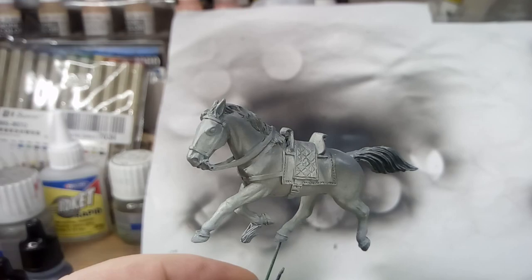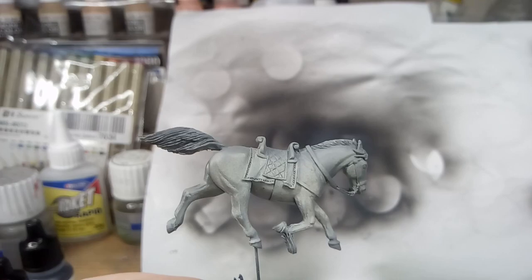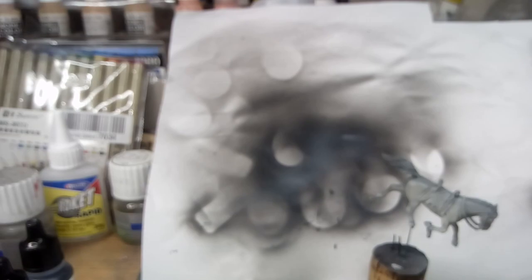This is a 28mm figure, and this is the horse I'm showing you. It's been airbrushed — I thought I'd do it in grey. It's maybe a bit special as it's for the man leading the charge, or the signal man, to make it obvious.